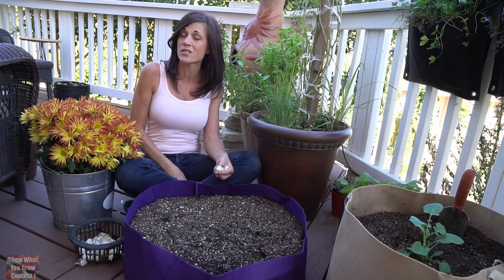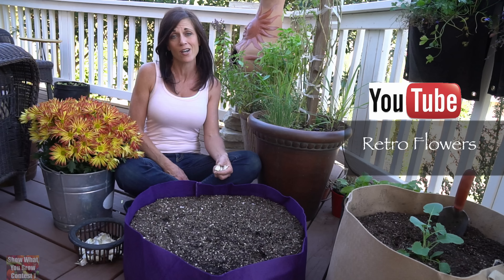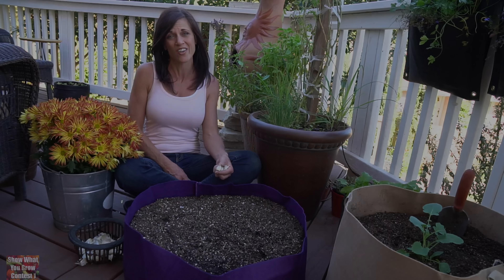Our next winning video comes from Des from Retro Flowers here on YouTube. She has an awesome gardening channel so make sure you head over to check her out. Here's Des to show us what she's growing in her garden.